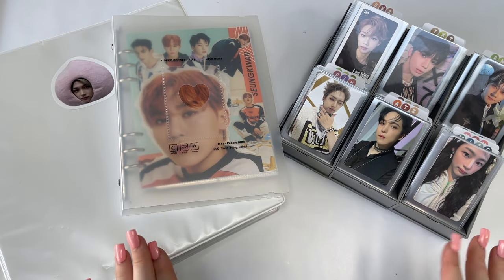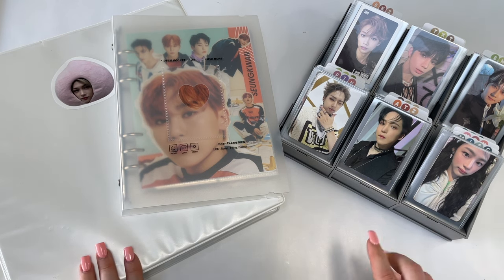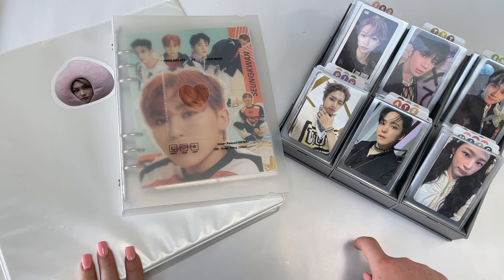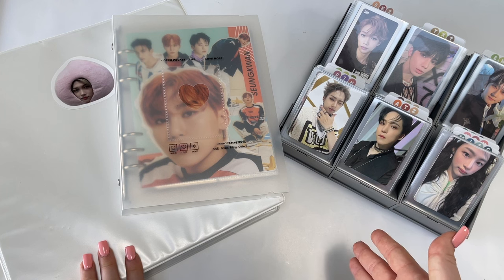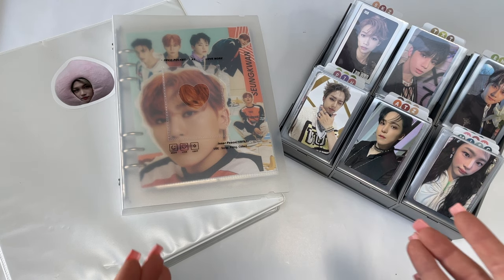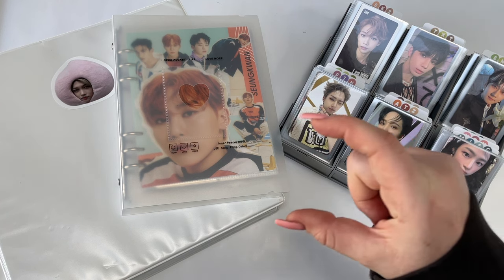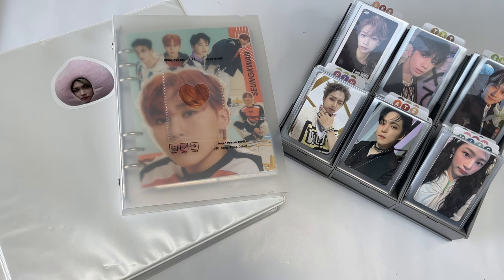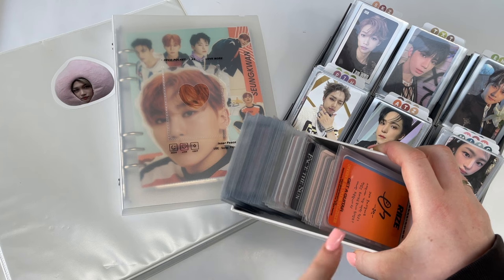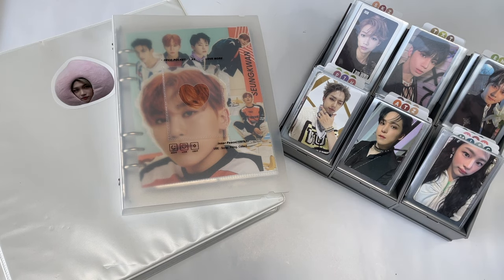Hello, I'm finally back with another storing photocards video. It doesn't seem like that long since my last one — I only uploaded it three months ago — but I filmed that in February. It is now the end of September, so I haven't stored photocards in seven months. I have so many, as you can see. I got one of these trays finally, and every single slot is full.